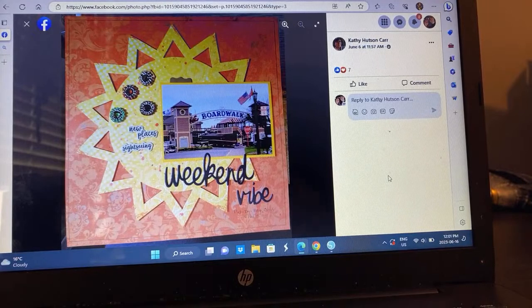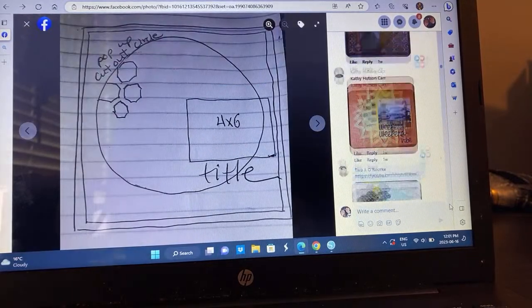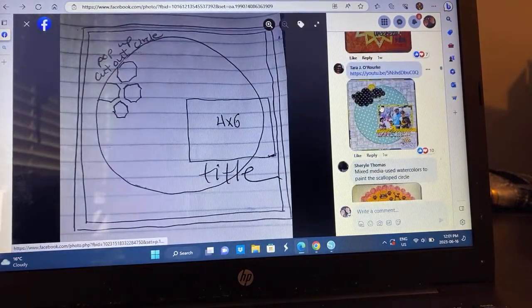Kathy with a sun — I'm loving all these different shapes. She's documenting a boardwalk and look at these cute little gems. So much fun. I love the contrast of the yellow on the orange — it's so pretty. It's one of my favorite color combos, especially in summer.